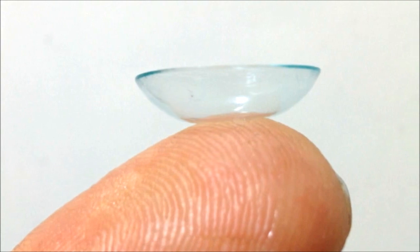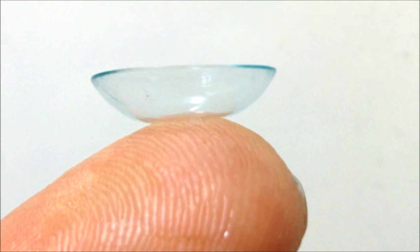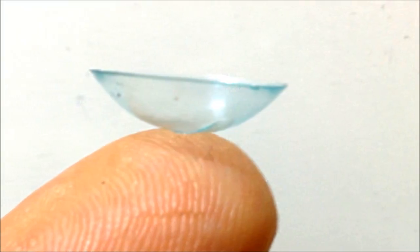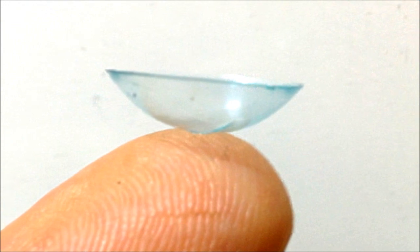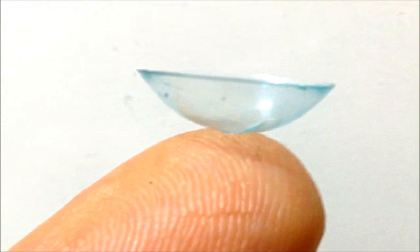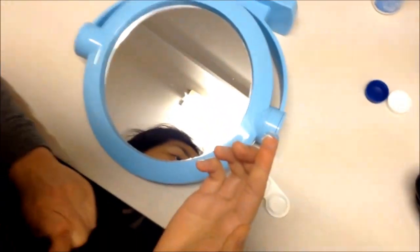When the contact lens is positioned correctly on the finger, it takes on a characteristic bowl or cup shape with well-defined edges. However, when the lens is inside out, it takes on a more shallow, saucer-like appearance with slightly outturned edges. Position an angled mirror in front of you.